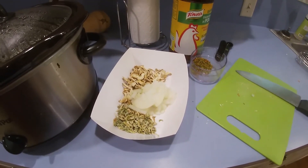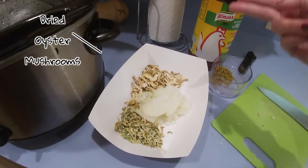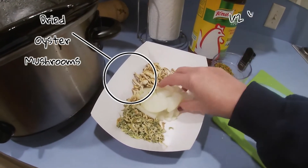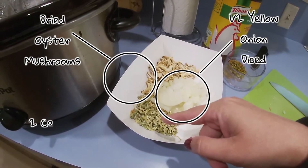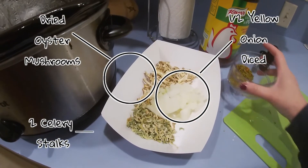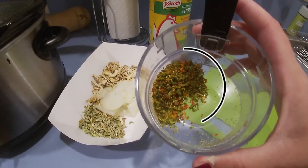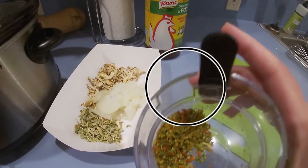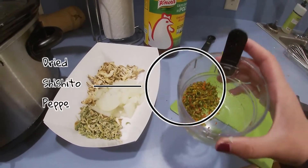Now it's time to add some flavor to this soup. What I have here is dried oyster mushrooms, half of a yellow onion diced, dried celery, and I decided to kick it up a notch — but just a notch.